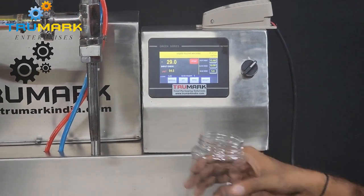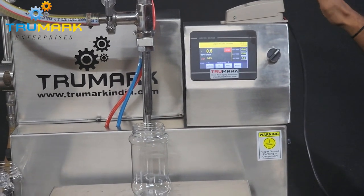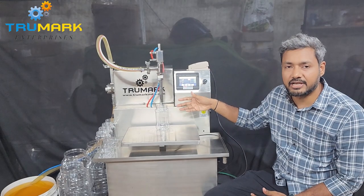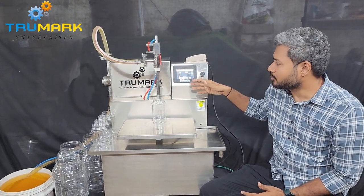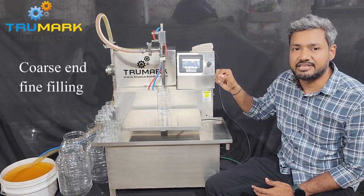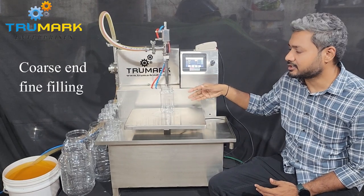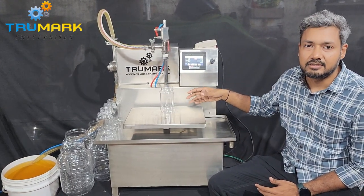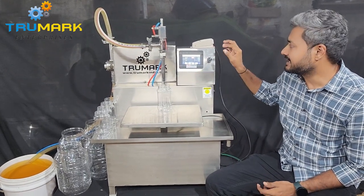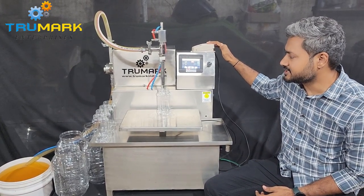We have already set it for 100 grams. The machine can be operated either by foot switch or in auto mode. There is no sensor by default, but if you need one we can accommodate a sensor. The auto mode is time-based — like a cycle timer — after every five seconds or three seconds it will continue filling. But if a sensor is not there and you don't place the container, the material will fall. So if you need a sensor in auto mode we can provide that. Currently we are showing you a demo using the foot switch mode, and I am pressing the foot switch to start the machine.